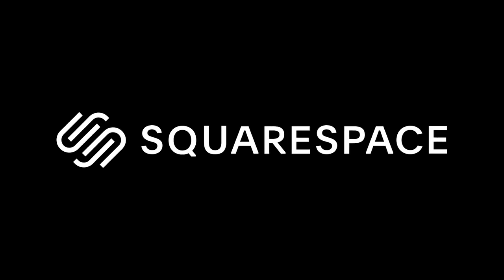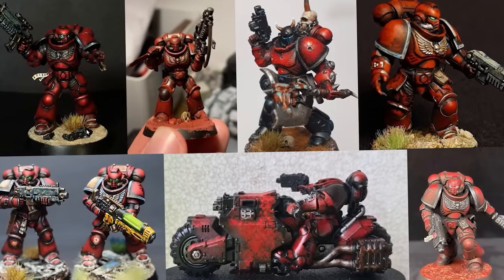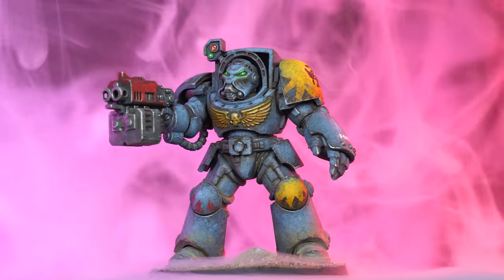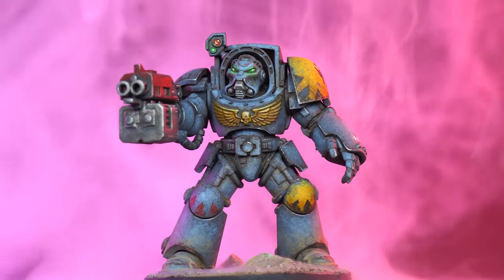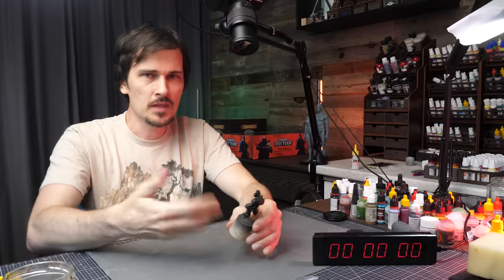Sponsored by Squarespace. Ever since I made the first video about this approach, hundreds if not thousands of people from absolute beginners to pro painters all over the world have tried to replicate it and love the results. But because a lot of people still can't believe that amazing results like this can be achieved in very little time, we are putting this technique to the ultimate test: how fast can it get done?